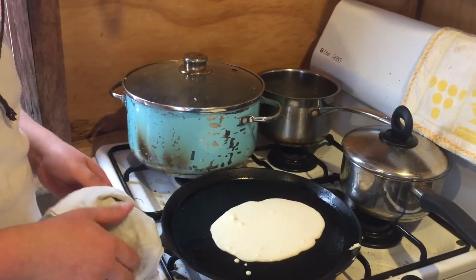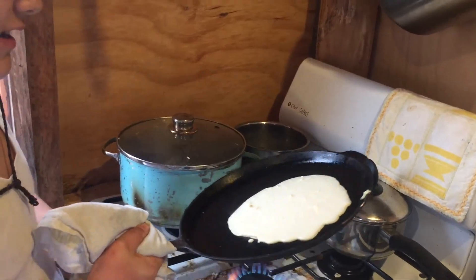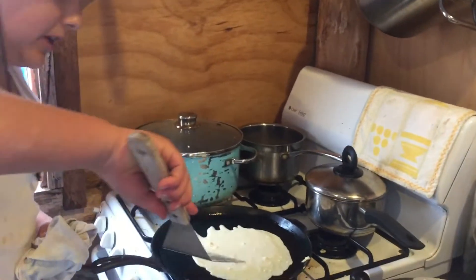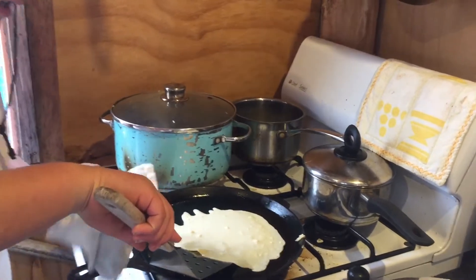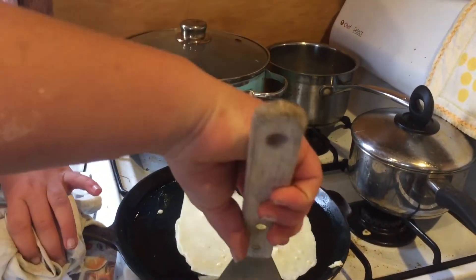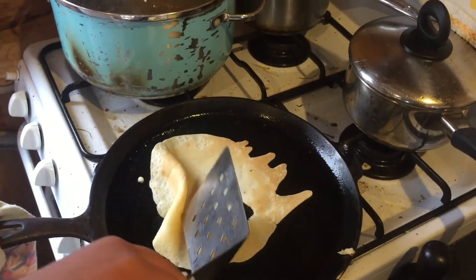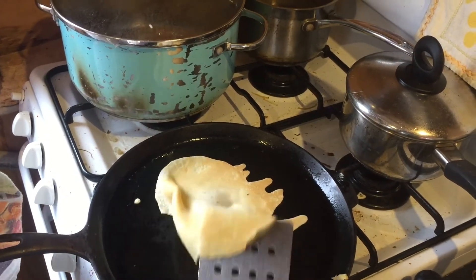Now we want to make it nice and big, right like that. You flip it over, like this. Whoop! Just gotta get it right under there, and then whoop! See it's all golden brown. It kinda looks like Australia.